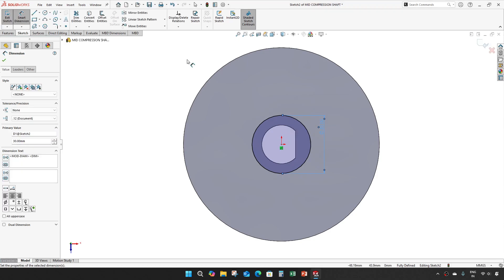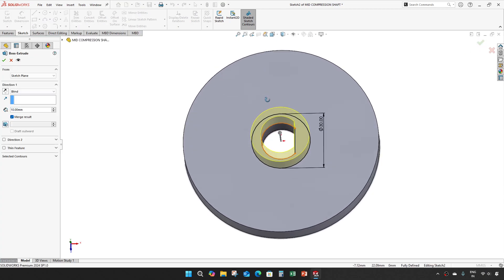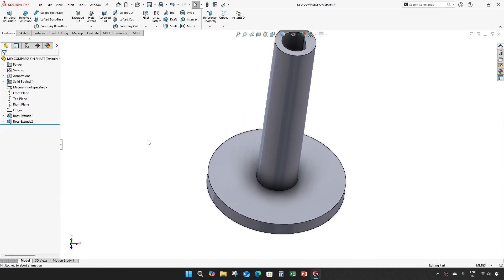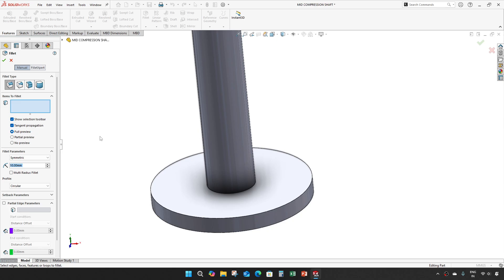Project the edges as well, then extrude 30 mm, and an extrude of 138 mm. Give a fillet of 2 mm.